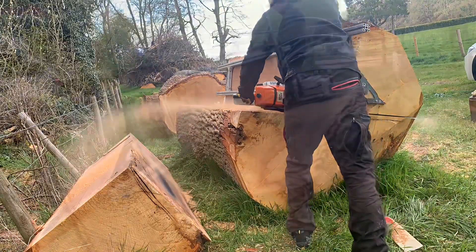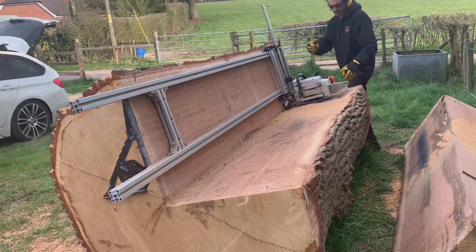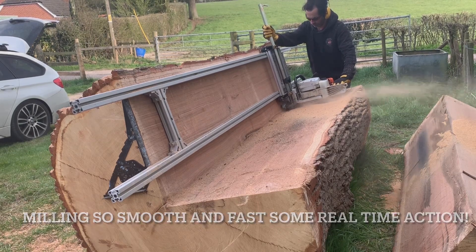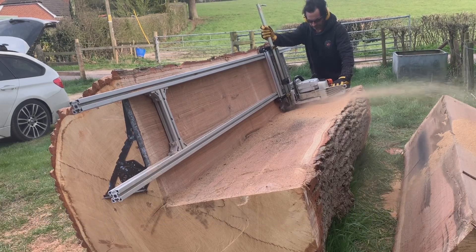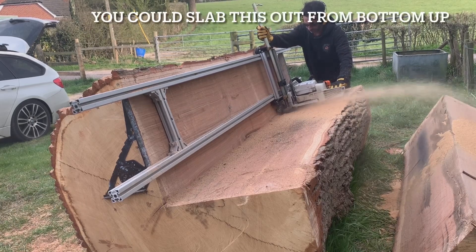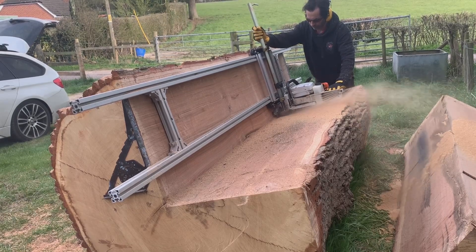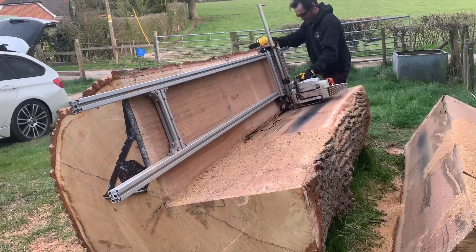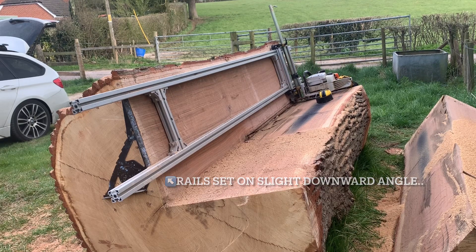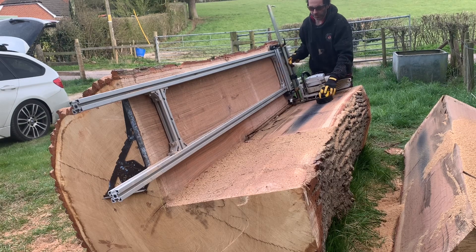This is going so well. I've been struggling to get through there. We must have it on a slight angle. I don't think it matters — it doesn't matter too much. I'm just thinking as long as I can make it to the end.